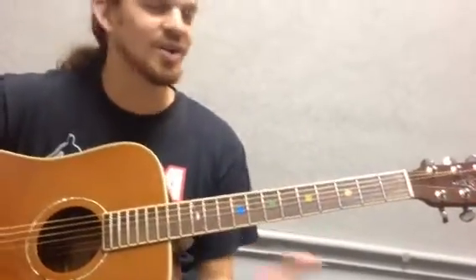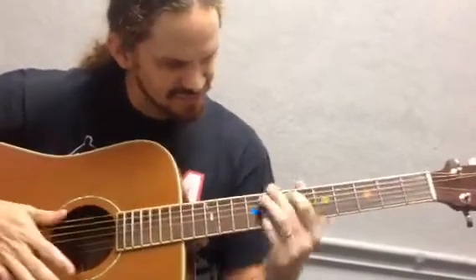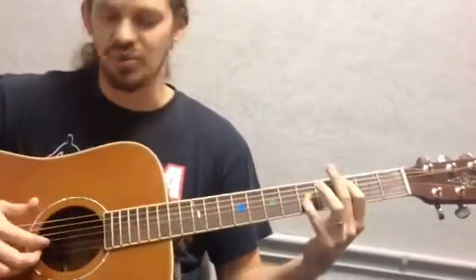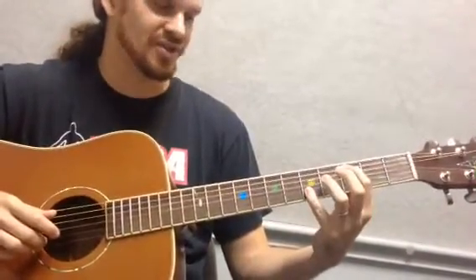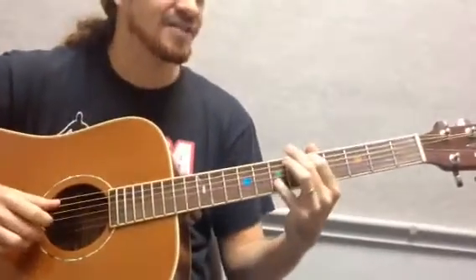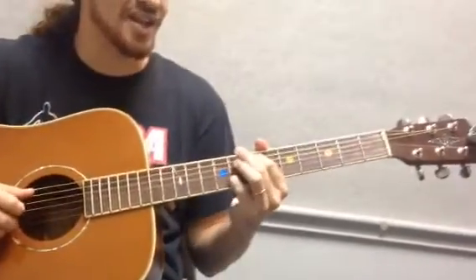The next part is this crazy, spidery-looking chord change. This whole part is always on the A and the B string, and I'm always doing that open G after every chord. So it's three and five, four and eight — that's a big stretch — five and seven, another big stretch, six and ten, and then seven and eight.